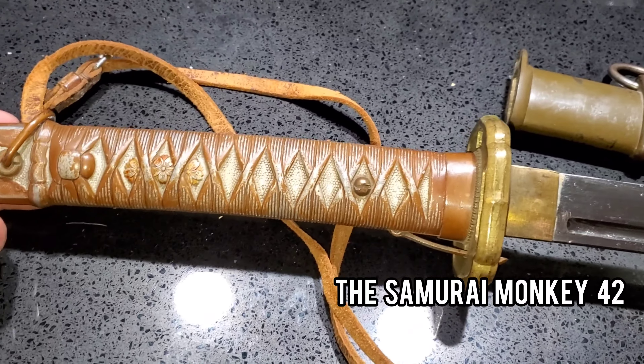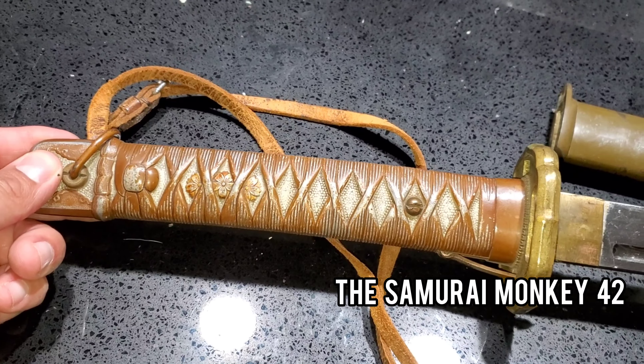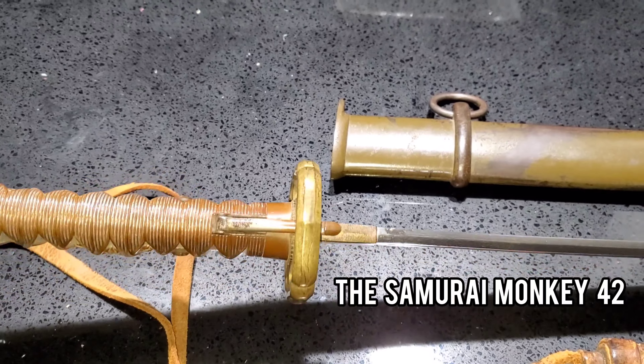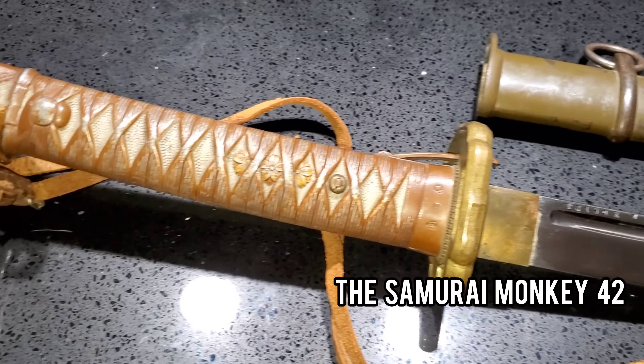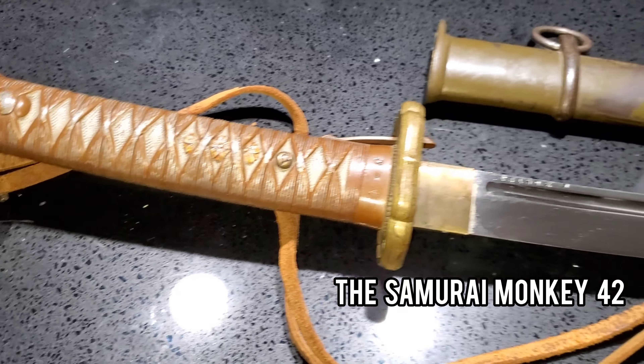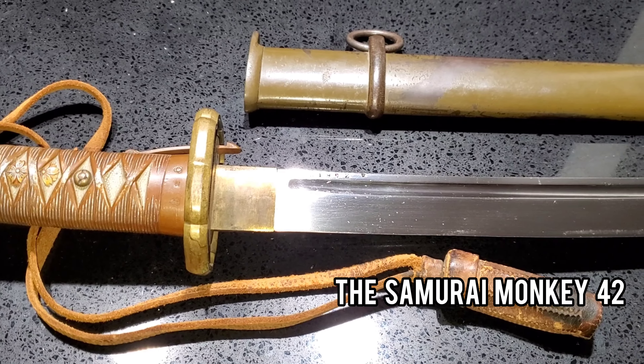These are just becoming more scarce. Even though they were massively produced, all of a sudden you just don't see them anymore, and you don't see them in this type of condition. Someone just recently purchased this one for me and it's going into someone else's collection.